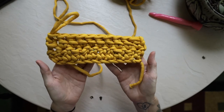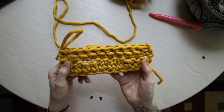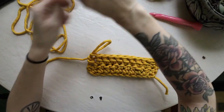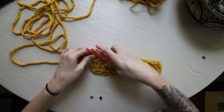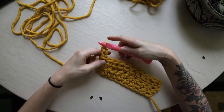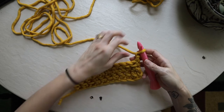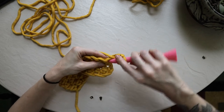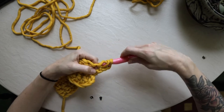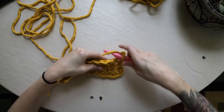I'm going to yarn over, insert my hook making sure I'm going underneath both strands of yarn, pull up my third loop, yarn over, pull through the first two, yarn over, pull through the second two. We now have two rows of double crochet stitches — if you flip it over you can see how it looks a little different on each side. For row three: chain one, chain two, turn my work, and work into each stitch across with double crochets. Yarn over, insert hook into the first stitch, draw up three loops, pull through the first two, yarn over, pull through the second two.